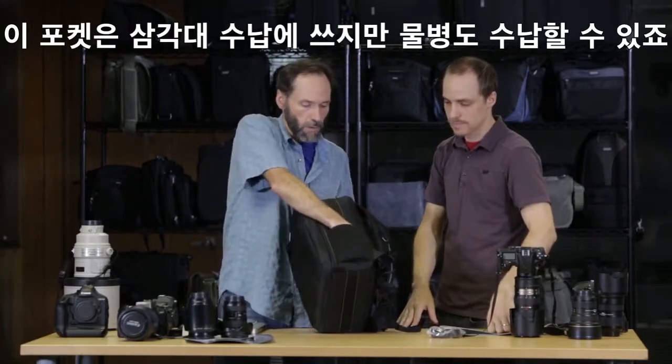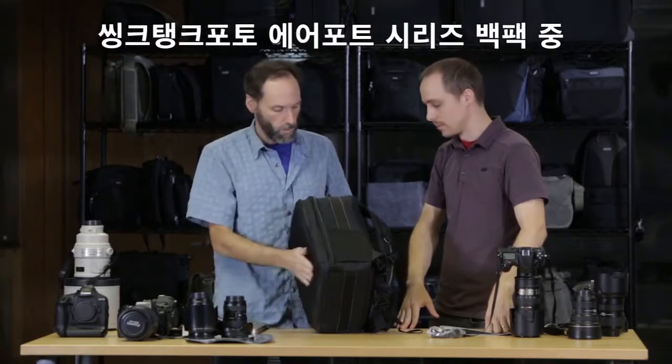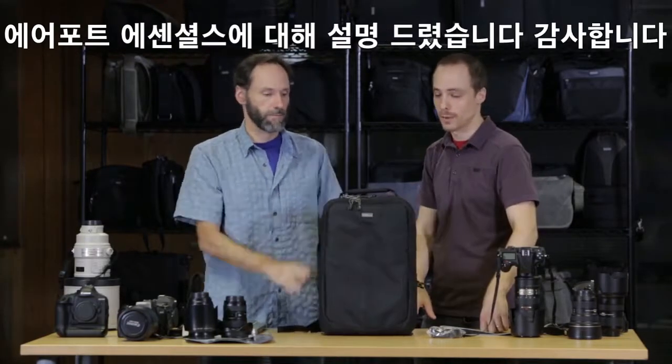The side pocket can be used for a tripod but it could also be used for a water bottle. The Airport Essentials is part of the airport backpack series from Think Tank Photo. Thanks for watching.